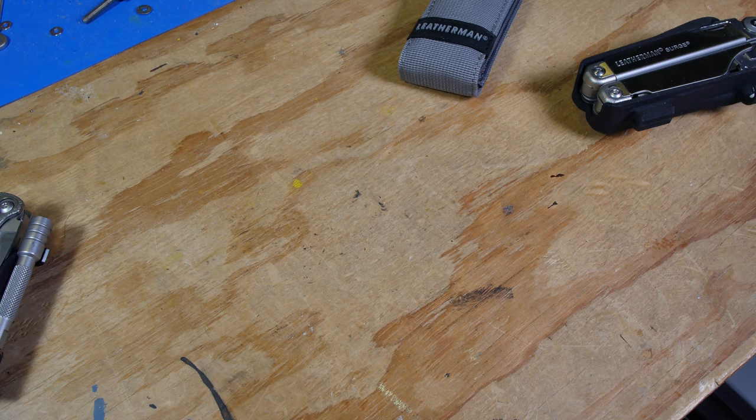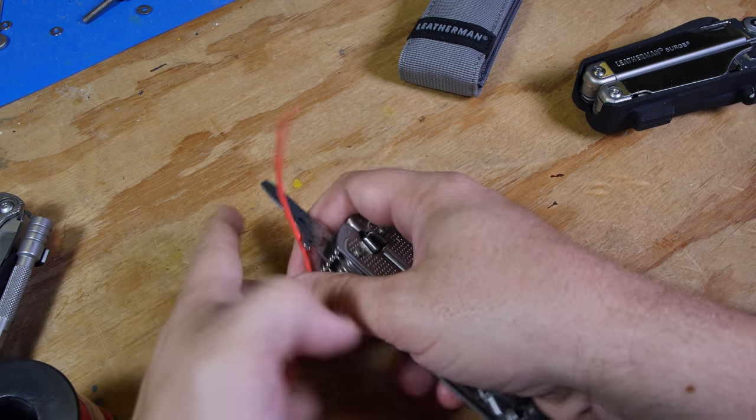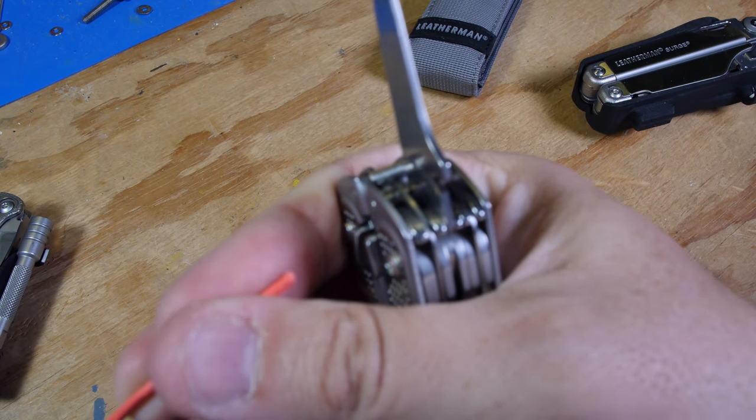Let me add some wire — I haven't tried the wire strippers out yet. I think this is 22 gauge — actually, let's see, 18 gauge.